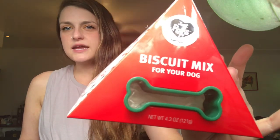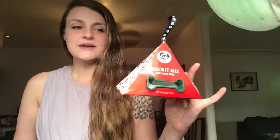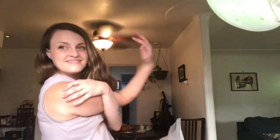So I got this at Target and it comes with everything that you need except for an egg, so I had to run to the grocery store and grab an egg. While I was there I spent like 40 extra dollars on other stuff. So come along with me on this journey.